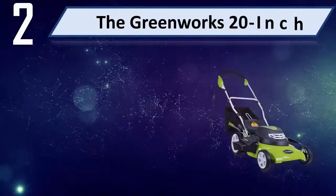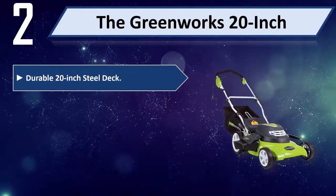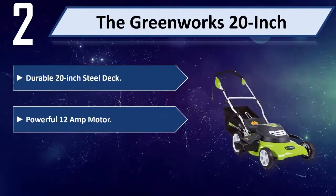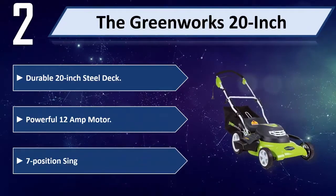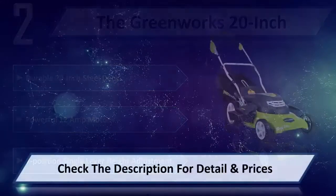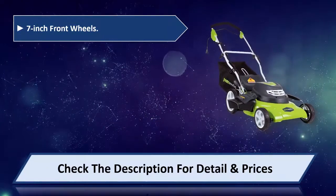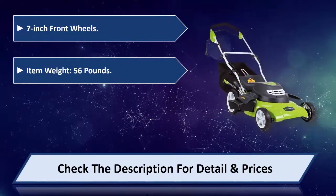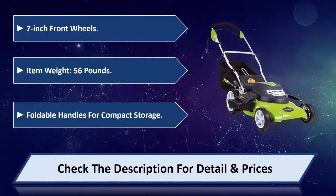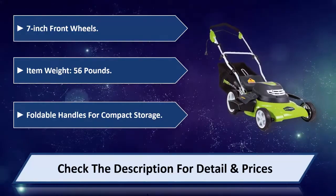Number 2: The GreenWorks 20-inch. Durable 20-inch steel deck. Powerful 12-amp motor. 7-position single lever height adjustment. 7-inch front wheels. Item weight: 56 pounds. Foldable handles for compact storage. Please check the description for detail and price.